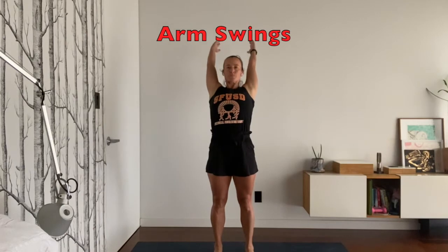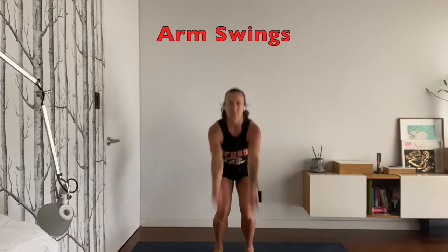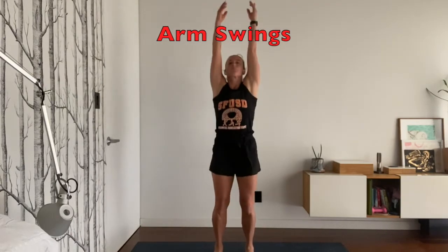Let's move on to arm swings. You're going to reach up above your head and then bend your knees gently and swing down. This is a great example of a dynamic stretch, which is when you stretch while you're moving.